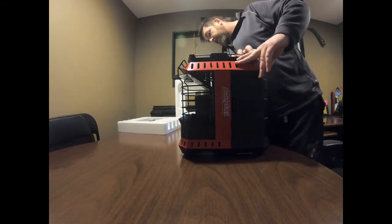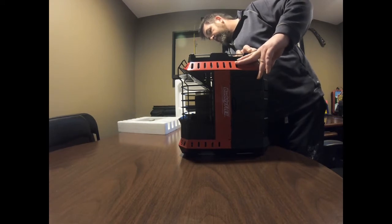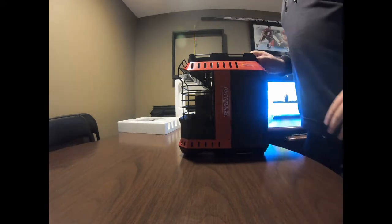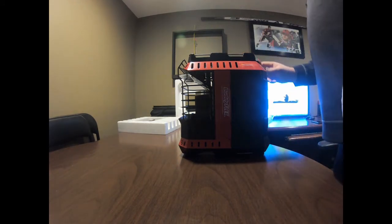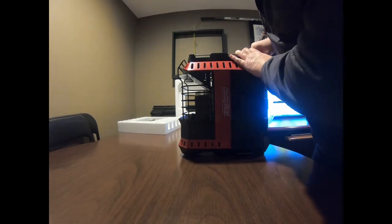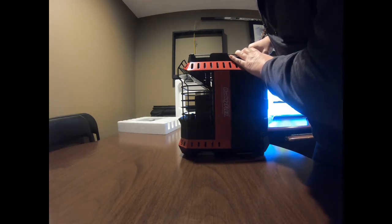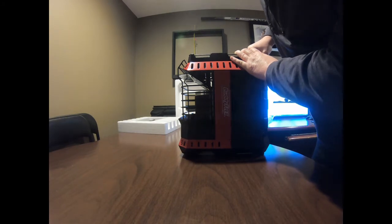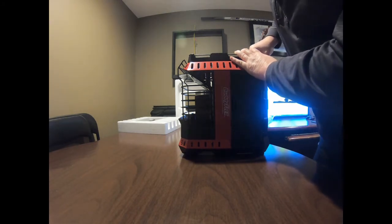So clearly there's something wrong here. I've just tried lighting this thing and it won't light. The pilot will go on but it looks like it's starving for fuel. I'm not really sure what's going on.